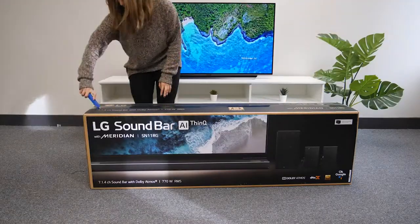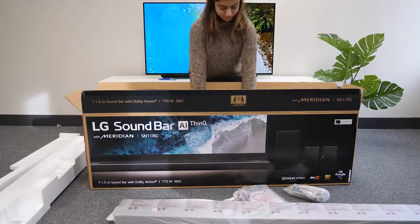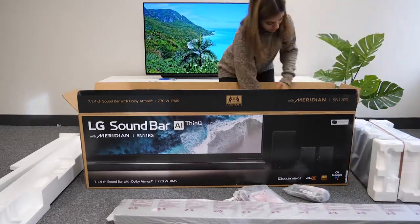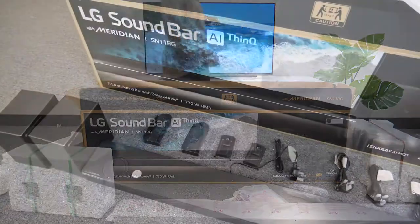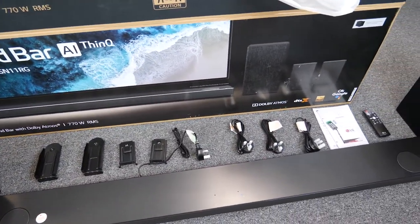Unboxing the soundbar was really easy and all the parts came individually wrapped, which was nice. This premium soundbar comes as a complete kit to give you truly immersive surround sound, with the soundbar, left and right speakers, and the subwoofer.